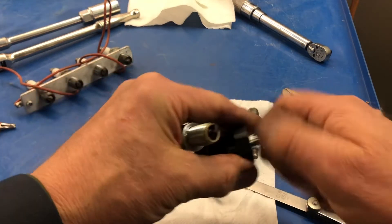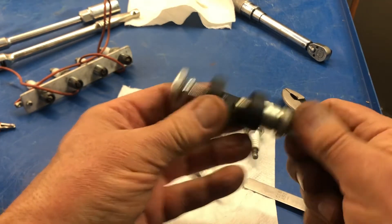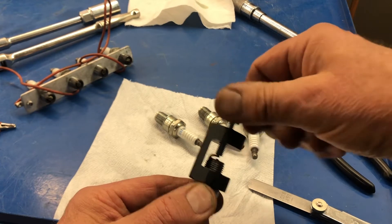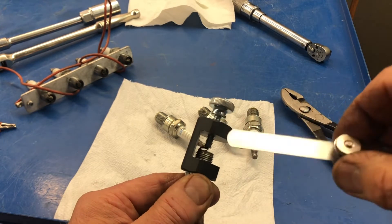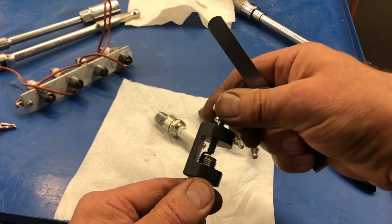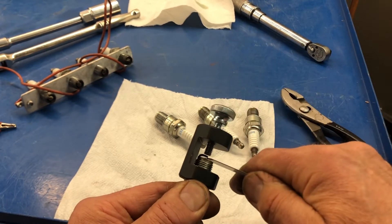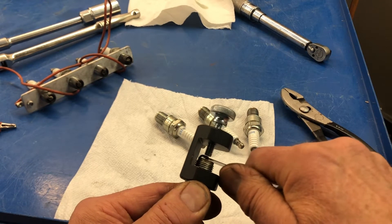Now, how this tool works — really cool. We install the spark plug threaded in and it stops there, and we can keep the paper behind there. I'm going to screw this down and you can see now it's bending the side electrode down. I'm using an 0.018 inch feeler strip because I always use 0.018 inch — it's in the middle of the specification. It's really close. Take it easy when you get to this part because it's easy to go too far.